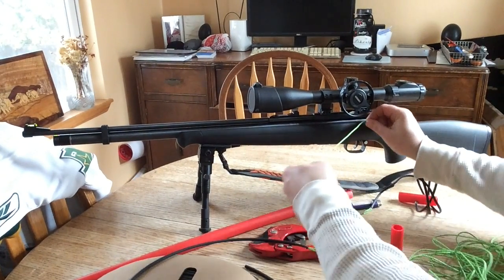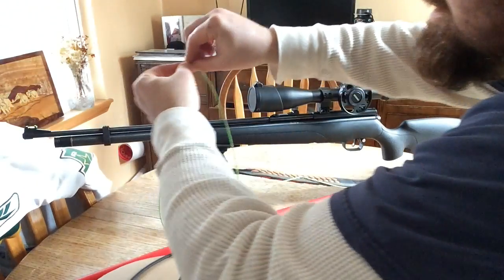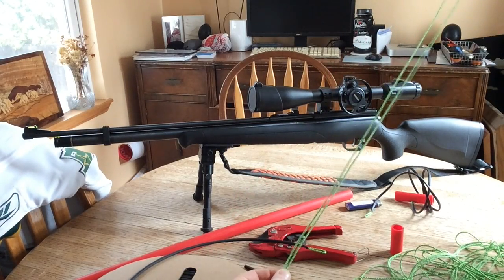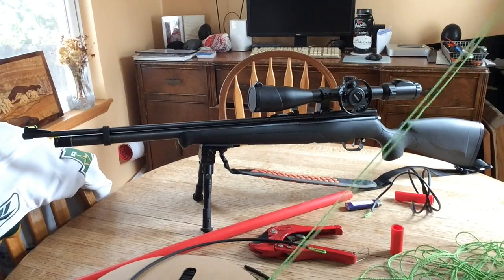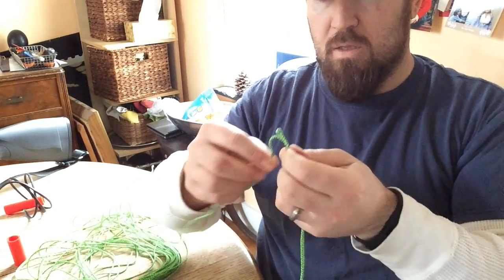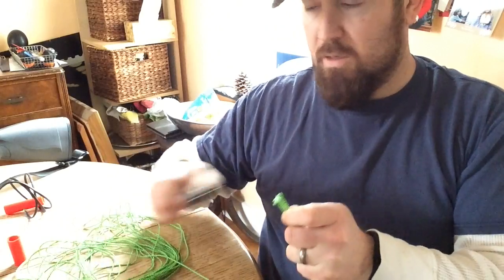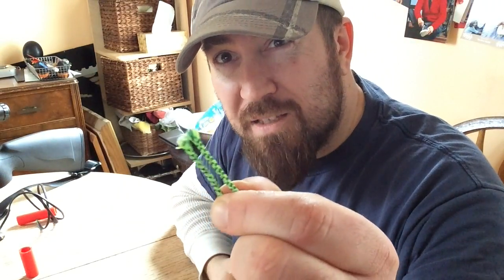First thing we have to do is figure out how much string we need. That's pretty straightforward: find the gun you want to model this on, put a little bit down at the breech, stretch it down to the end of the barrel, hold that spot with your left hand, then pull it back because we want to double up the amount of string — so you have twice as much as you think you need. Then add a couple of extra inches because we're going to tie a knot at the end, and we want to leave enough for a loop. Pull the string to the end, grab a utility knife, and cut it off. Now we have a length of string that's twice as long as we need.